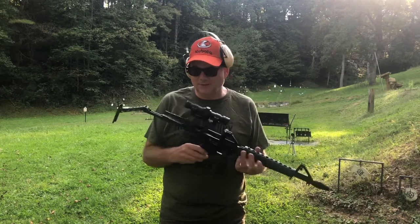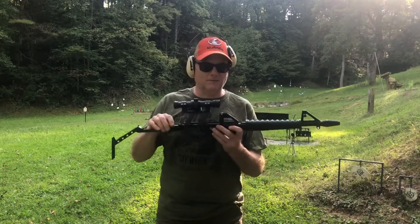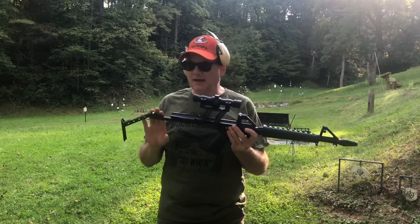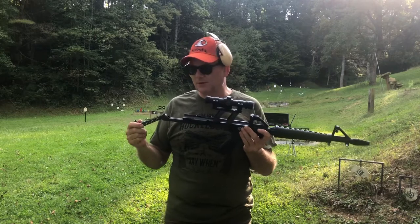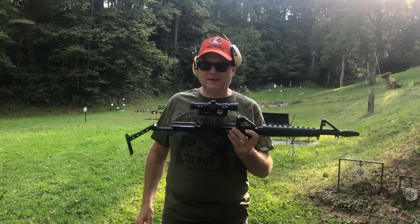Calico offers all the parts for these and Calico actually still is in business making this rifle — they also have a pistol version. It actually comes with a more modern stock. I went with this old one because I wanted the retro look, the retro stock with this old Aimpoint sight.